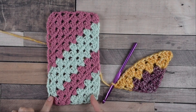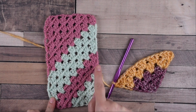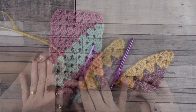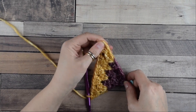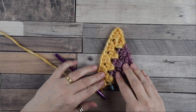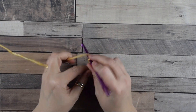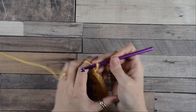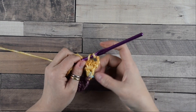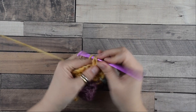Now pay attention, because I want to increase the height but not the width, to create a rectangle. I suggest placing a marker here because this is the line where we will not increase. Chain three — this is the marker row. I want to decrease, so I jump into the second space where we do another group of three double crochets.